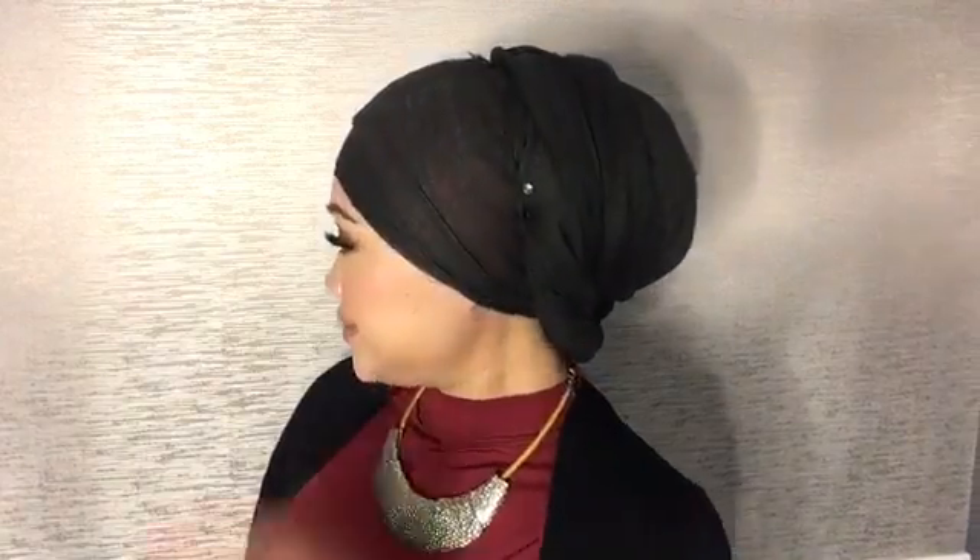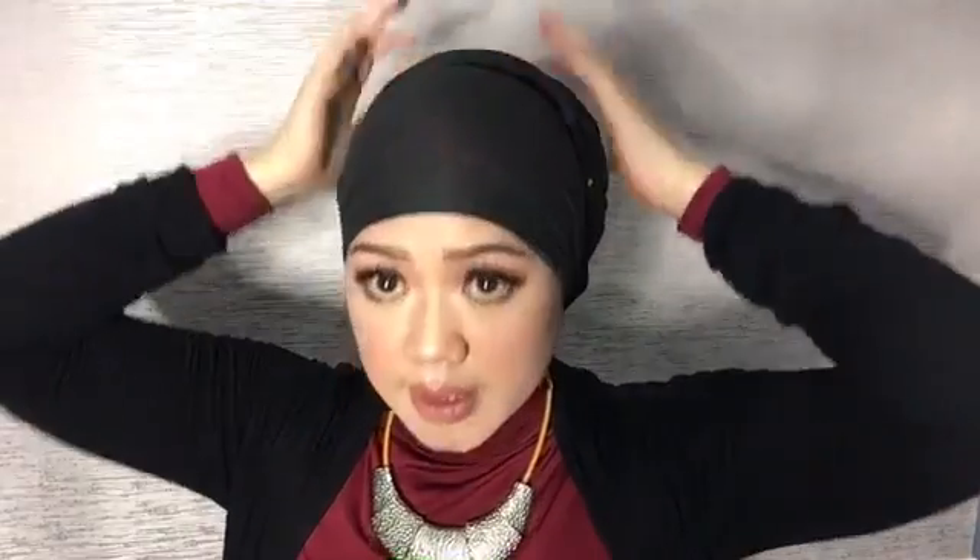There you go. There is my turban. Now you can pull up a little bit so that it creates a little shape. There you go, and that's my turban. Simple, right? This is really, really, really easy. So if you do not like buying instant turbans, you can do this with your pashmina. I have lots of pashmina so I actually just change my turban colors — but I do the same thing over and over again.